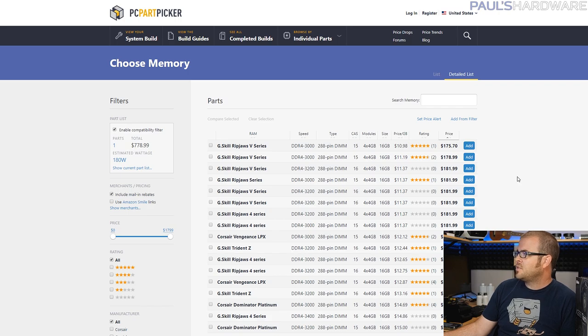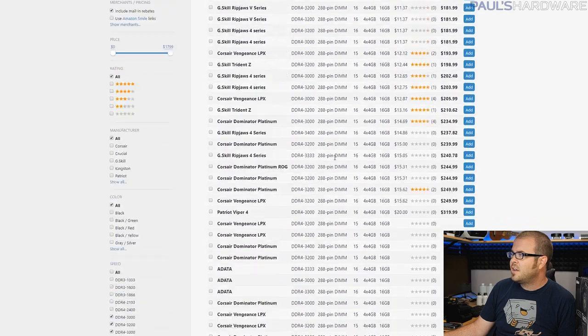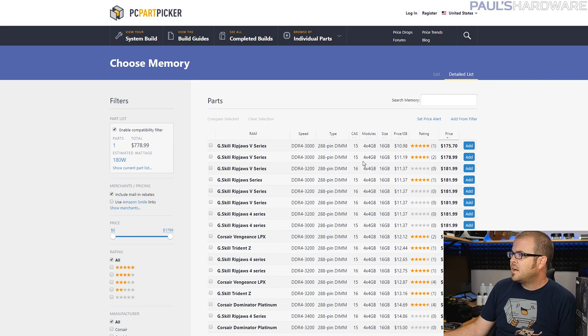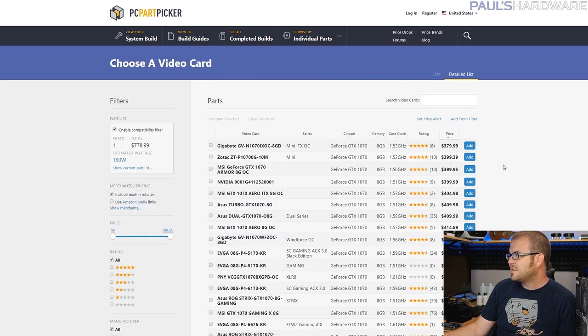Memory is horrendously overpriced right now, unfortunately. To get a quad-channel kit — 4x4 gigs of 16 gigs of memory at a reasonable speed — I just did a parametric filter on PC Part Picker, going for DDR4-3000 or above in a 4x4 gig kit. G-Skill has some options there at about $175. I'm not really caring about color, just a solid fast kit of memory — they're all overpriced, but not quite as overpriced as some.